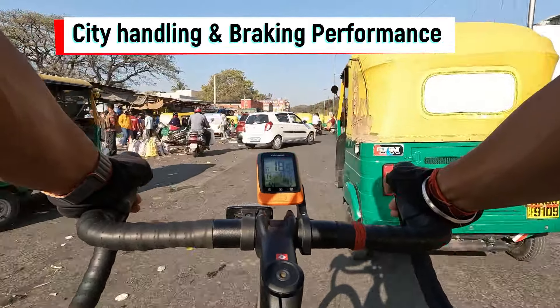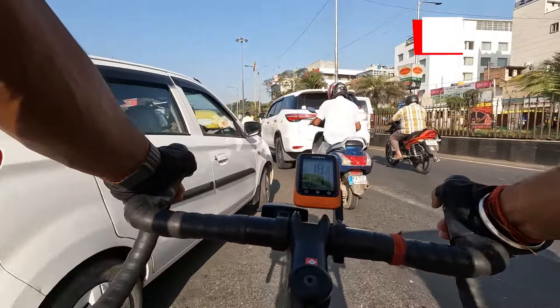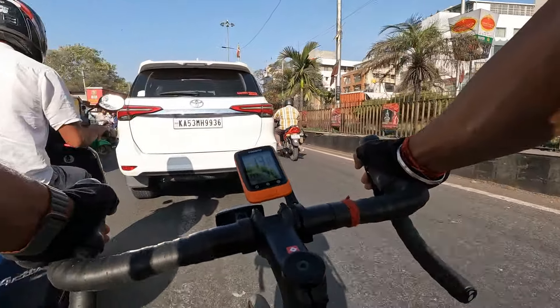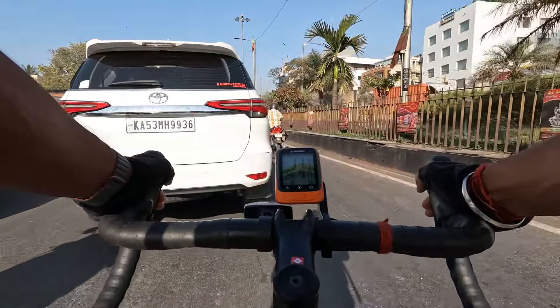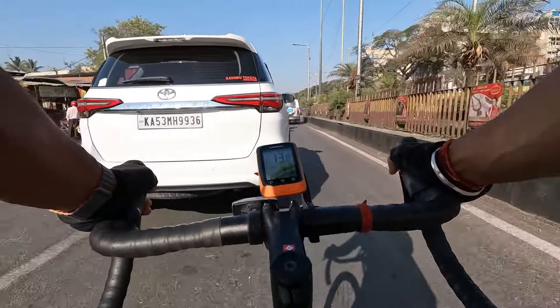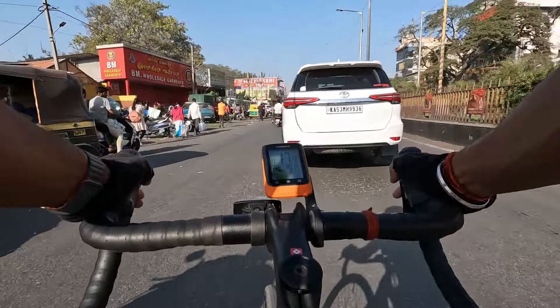What sets the Trek Domane AL 2 Gen 4 apart from its competition is its capability in city conditions. You can easily maneuver the bike in crowded streets, roads full of traffic, and not-so-cycling-friendly environments. The bike responds really well to whatever you throw at it.